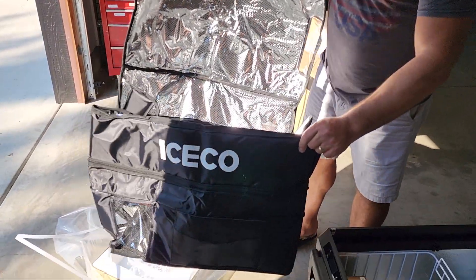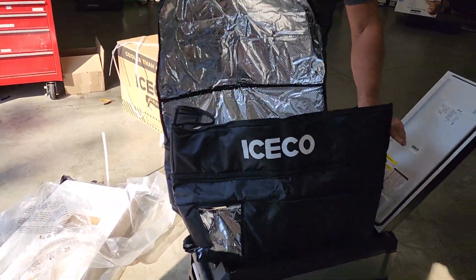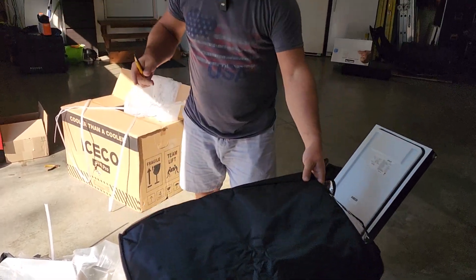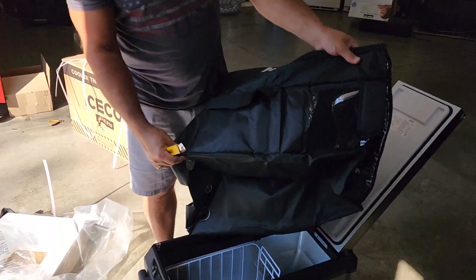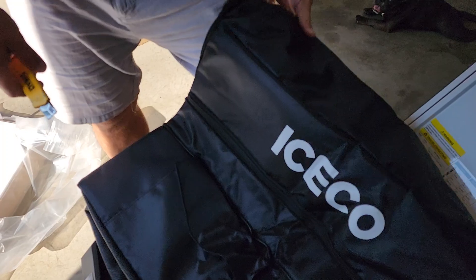So you get one of these with it to keep it cool — if you want to leave it outside or inside where it's hot, to keep it cool. Look at that, you get a nice sleeve with it, like a little cover to put over it.